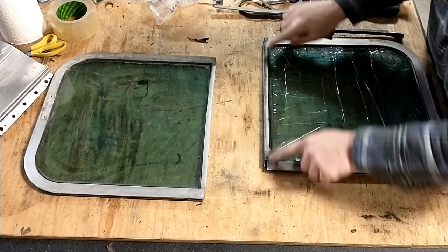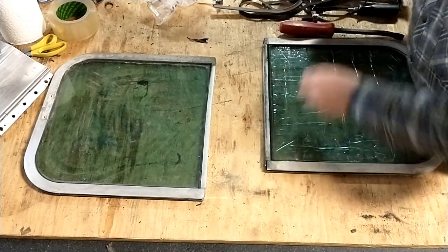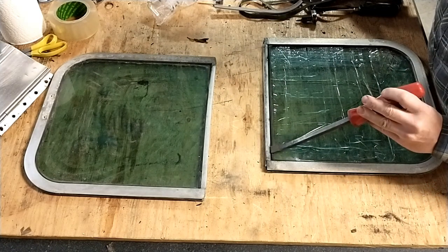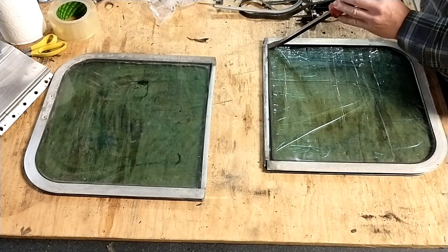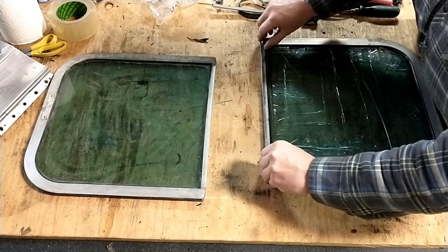Okay, so this is actually coming apart a lot easier than I thought it was going to. I thought it was going to require some finessing. Literally, all I did was take a little pry bar and just gently tap with a dead blow — literally that easy after those two screws are out.